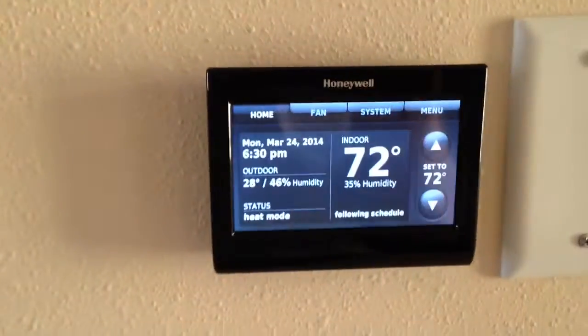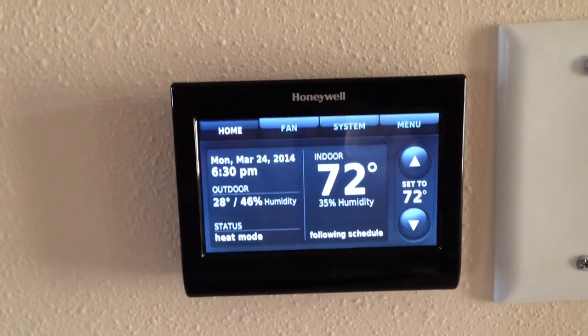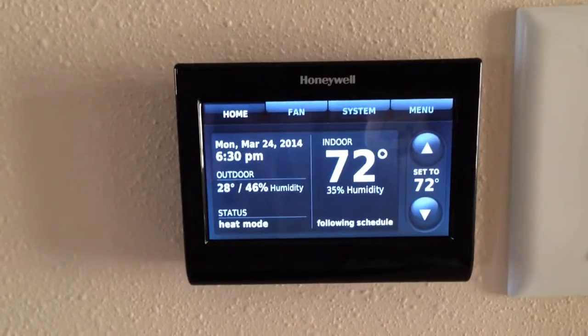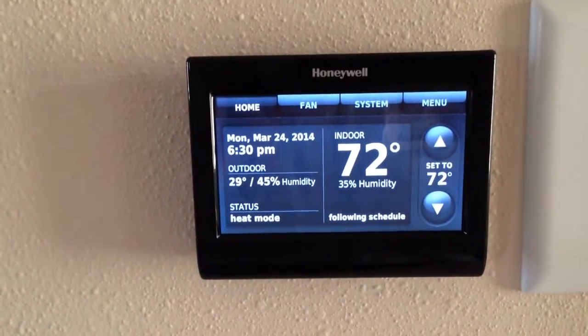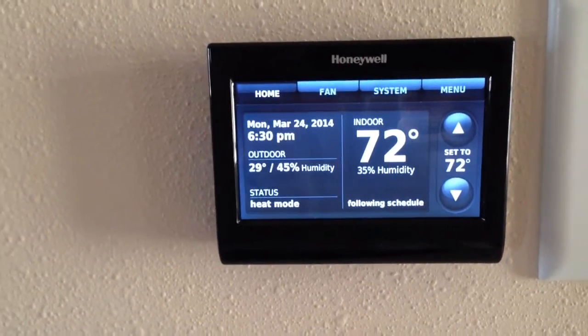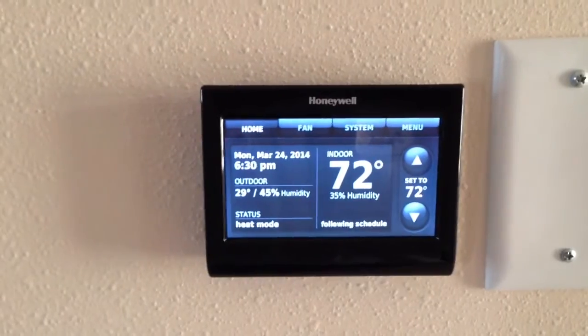I've run through about six cords of wood this year, and it's been 20 below for at least a week and below zero for at least a month, so it's pretty good on wood. I'm very happy with the install — if you have any questions just give me a shout.